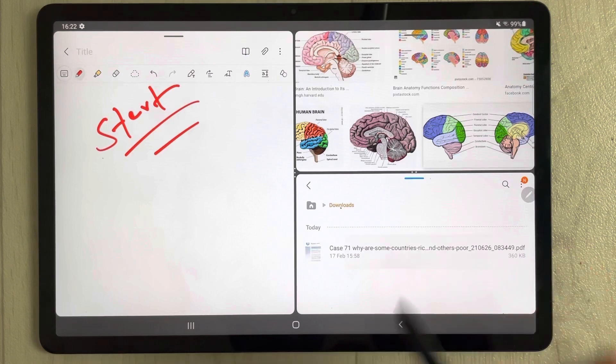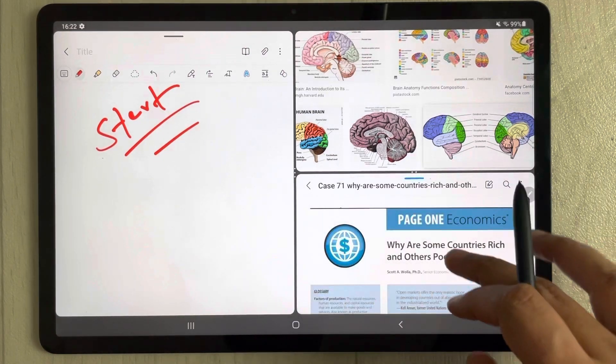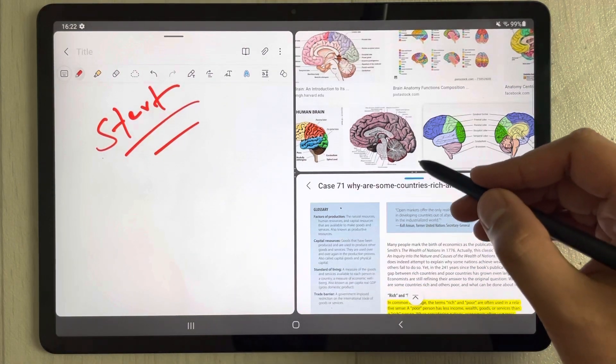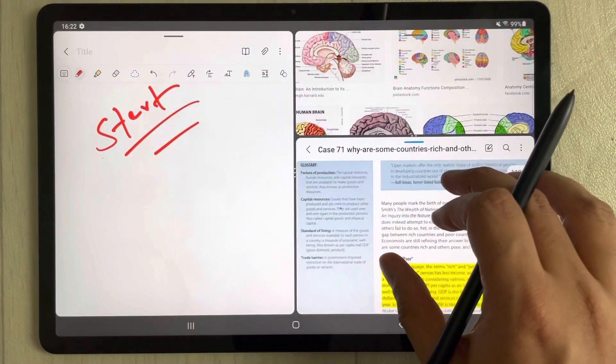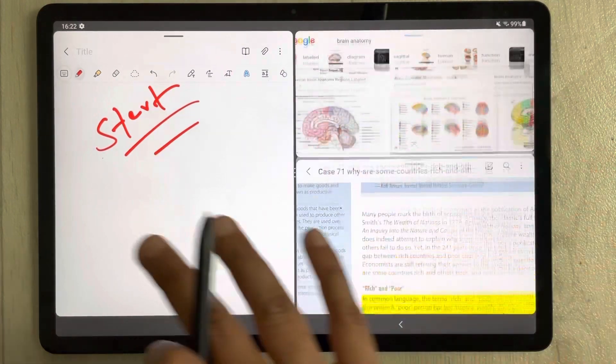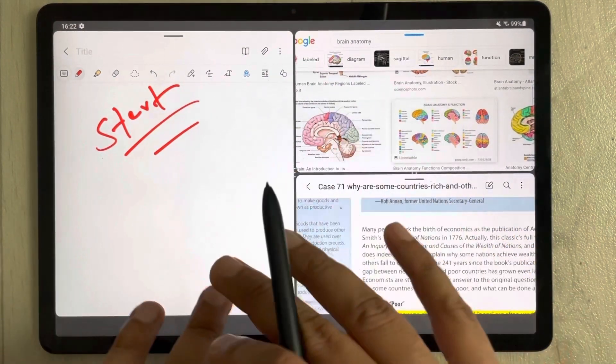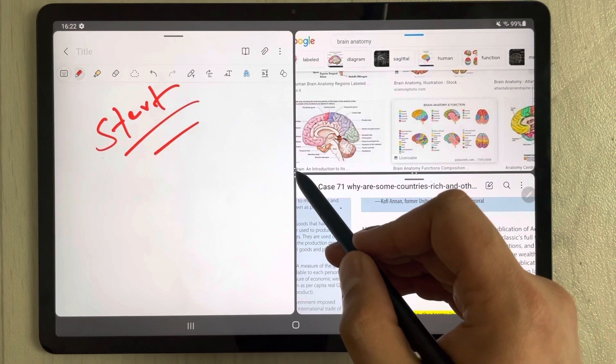I go into Downloads and open a PDF file. So you can see my PDF file is also there. I can take my notes, I can search on Google, and I can work on my PDF — all at the same time.